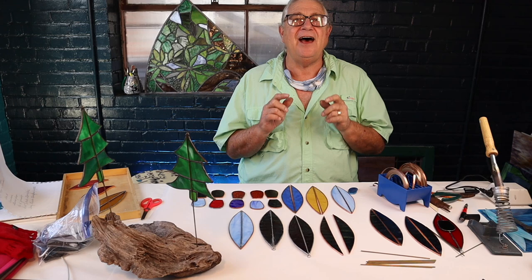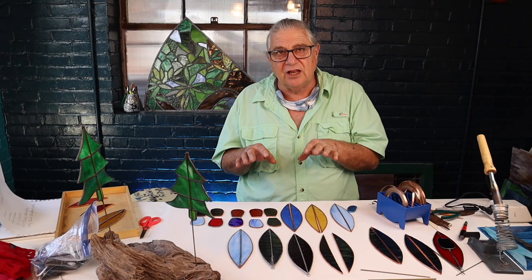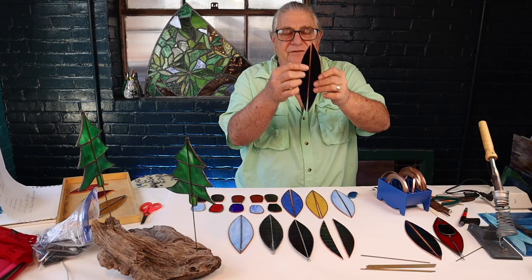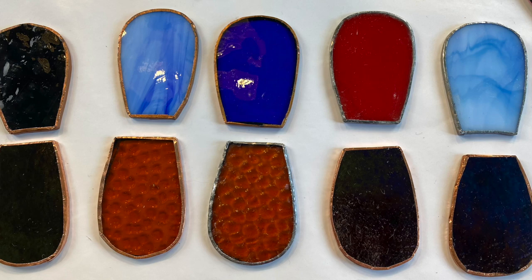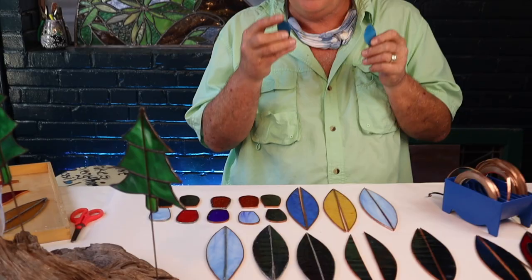Here we go with step number two of our easy stained glass kayak project. We've cut the glass, we've ground the glass, and we have foiled both halves of the body. Part two of our kayak — we've cut on the pattern, and you're going to see you'll have two pieces that look like this.